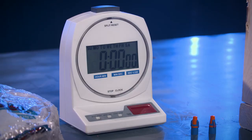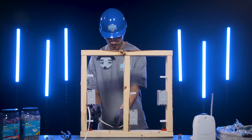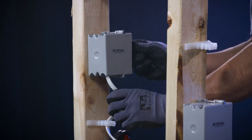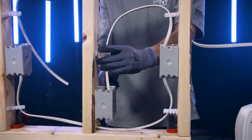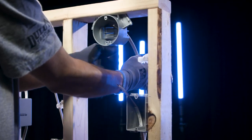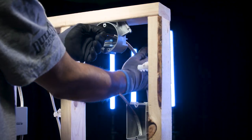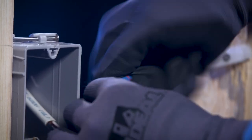Hit the red button on the timer and your challenge will begin. Assume power is provided at switch one and install NM cable to each box, ensuring that the cable is properly secured and supported. Remove the outer sheath of the NM cable at the receptacle location and light location. Cut, strip, and splice the white and green conductors at each switch location.